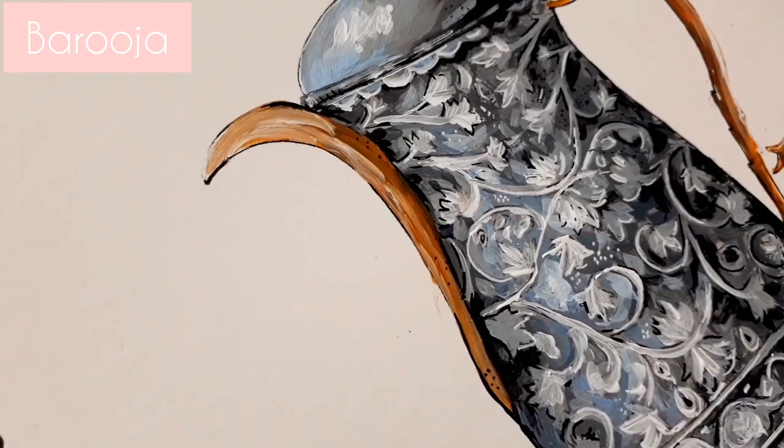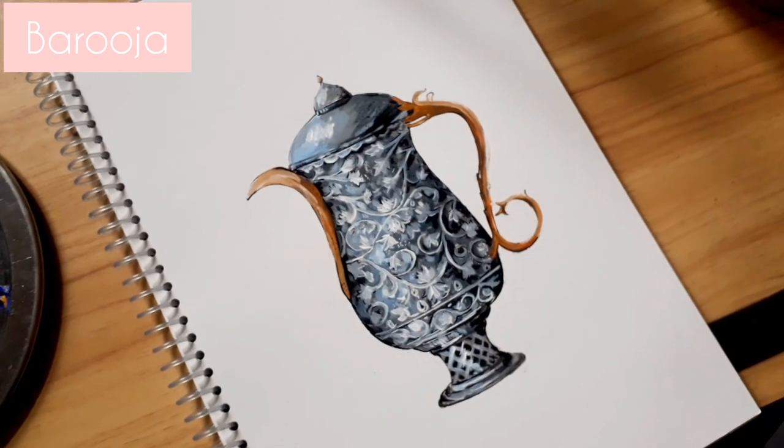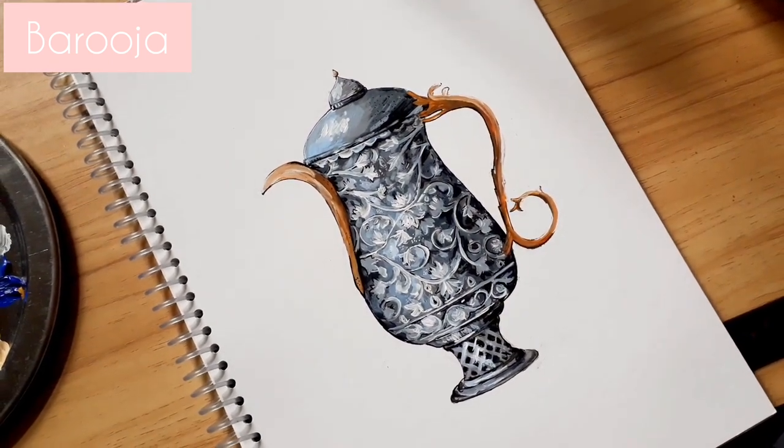I hope you enjoyed watching me paint this samovar. Let me know your thoughts in the comments below. Do share, subscribe and like this video. Bye.